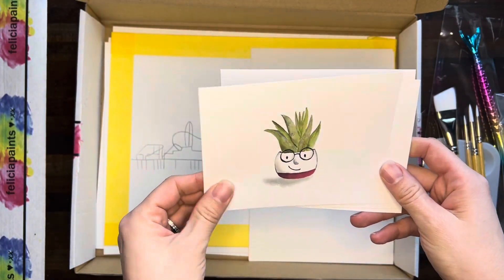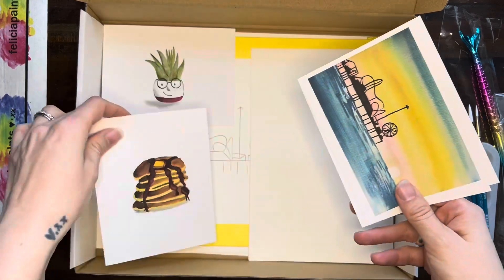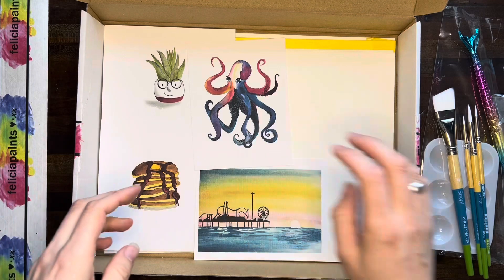We've got four pieces of scratch paper and then reference photos in there. So again, cute little Harold the planter, some pancakes, our carnival sunset, and Gemma the octopus — all of that's in there.